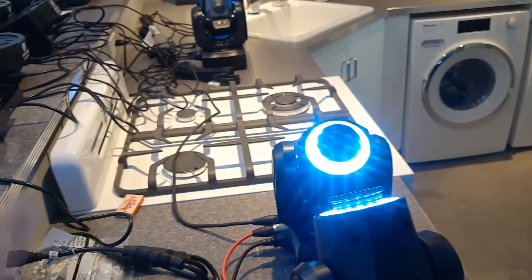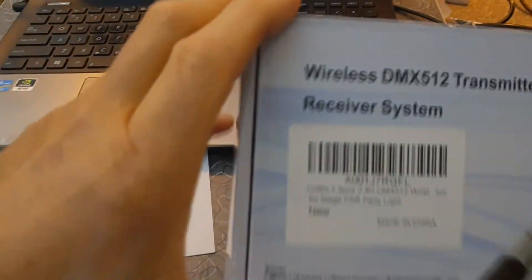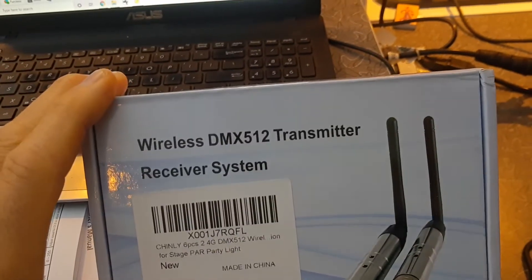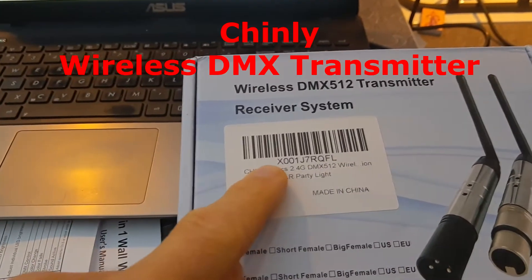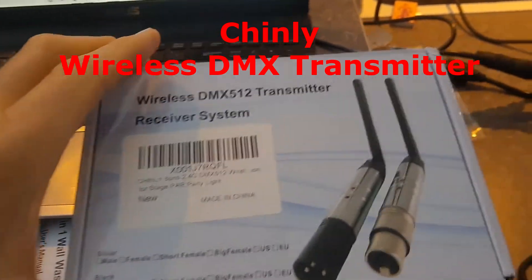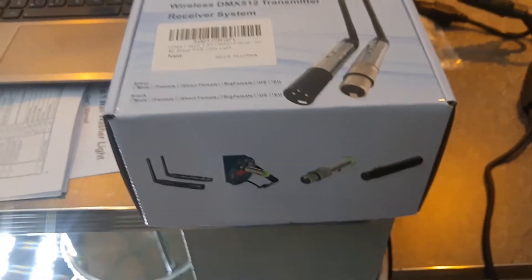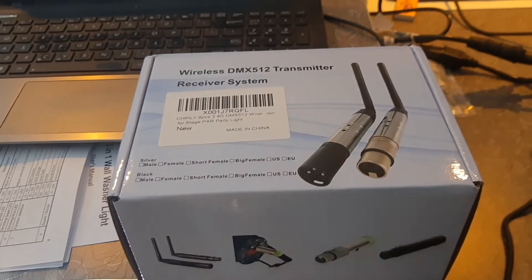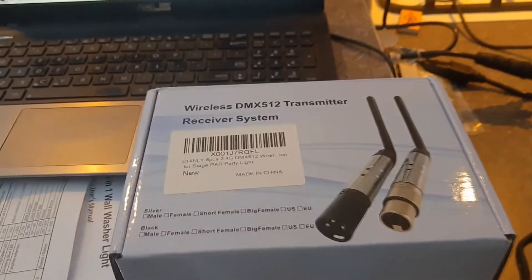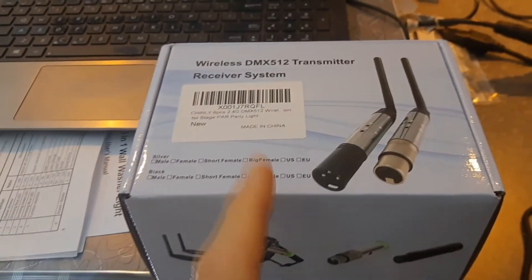So I had ordered these — this is a wireless DMX transmitter by this company Chinle on Amazon, pretty inexpensive. There's another one that's very popular called Donner, but I'm pretty sure they're made by the exact same company — they just change the sticker.